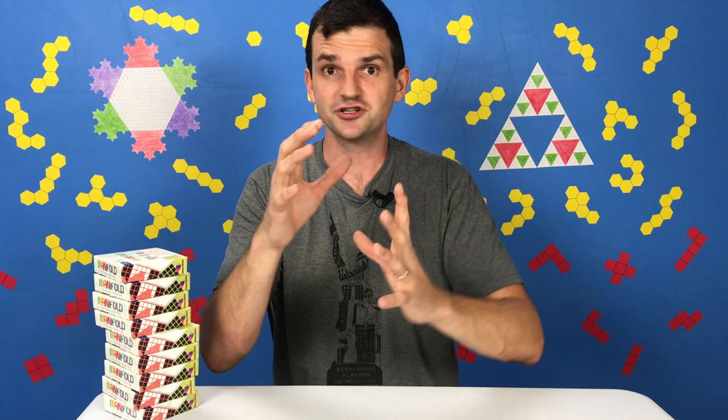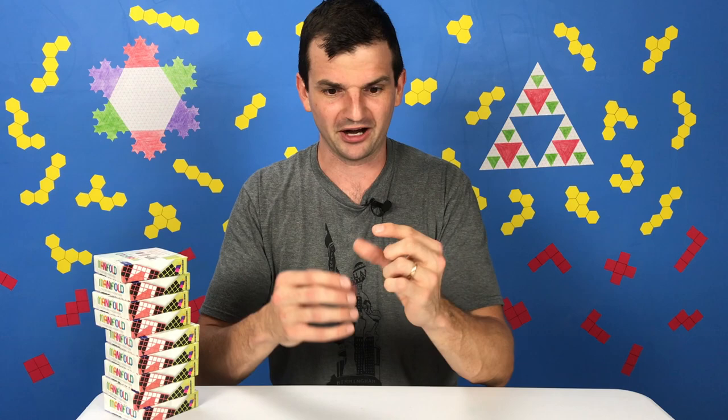Spatial reasoning is just the way that objects relate to each other in space. This is the stuff your kid is working on when they're building with blocks and realize that one tower balances while another falls over, or when they're using Legos to construct a tower or a car. And if you've ever visualized the turns and distances to get from your house to somebody else's, you're using your own sense of spatial reasoning.